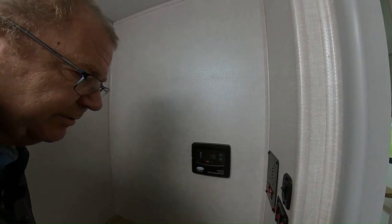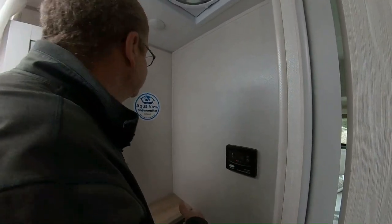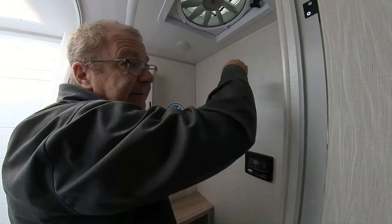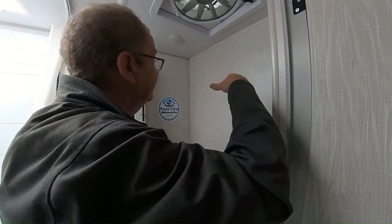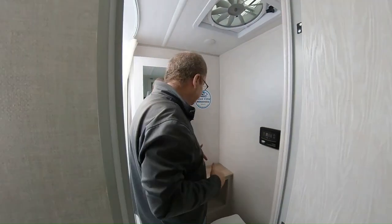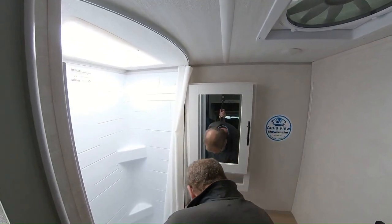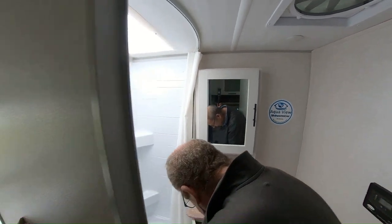This is for your solar controller — it will tell you exactly where you're at. We don't have a battery on there right now so there's nothing for it to do. Then here you have your three-speed Fantastic Fan. It will help circulate the air through here so you don't get moisture when you're showering. And if you want to open up all your windows, turn that on and it'll help circulate the air throughout the coach. Here you have your medicine cabinet, your bathroom sink, and your mirror. Two plug-ins down there.